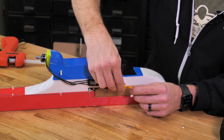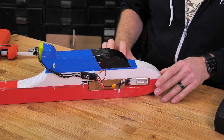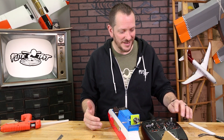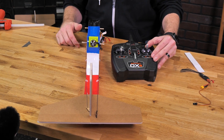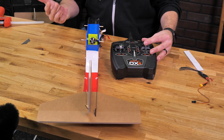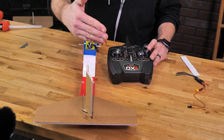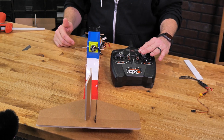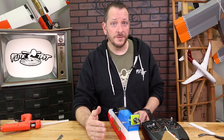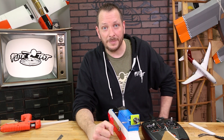Let's go ahead and install our battery one last time and put it in place. Now that we have everything powered on, let's check our control throws to make sure everything works. When I pull back on the elevator stick I should see the elevator going up; when I push forward, the elevator goes down; and when I move the aileron stick to the right, I should see the rudder go to the right and of course to the left. This is also a good time to make sure all of your controls are centered with trims neutral and to lock down both of your linkage stoppers.